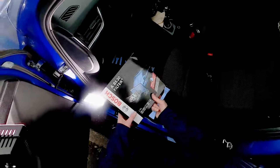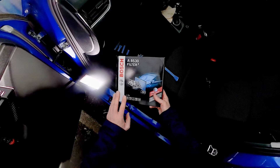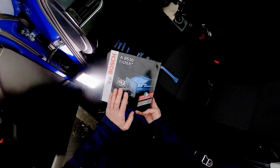I've got my new filter here. There are three types of pollen filter you can get. You can get a standard one, you can get one which has activated carbon, and you can get one which has activated carbon and is also antibacterial. I've gone for that last option.